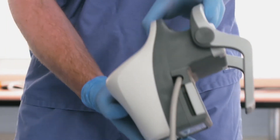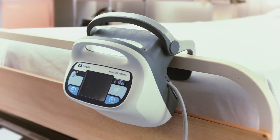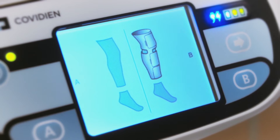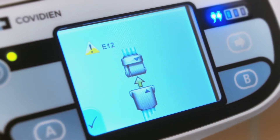The controller has an adjustable bed hook to make attachment to a patient's bed easier and more secure. A graphical user interface allows for an intuitive operation, including animated error code resolution.